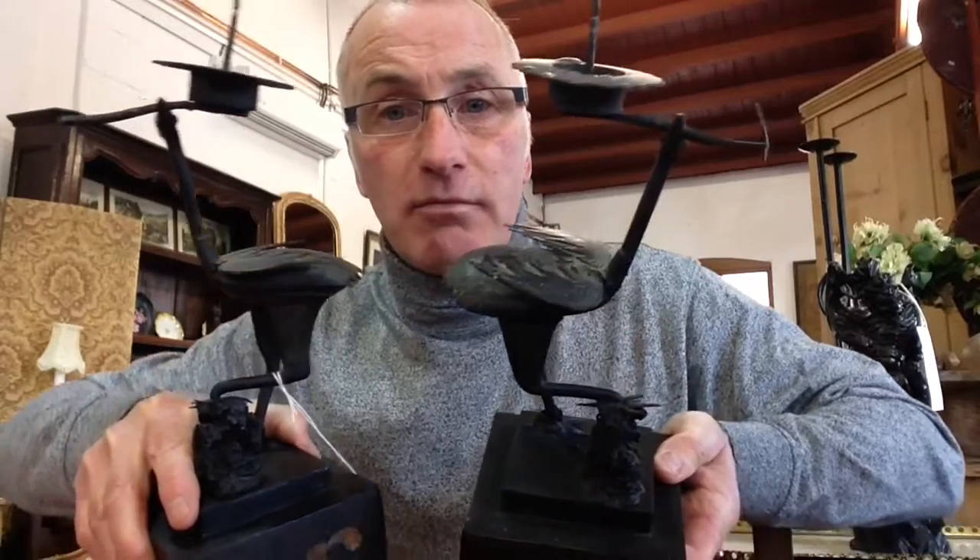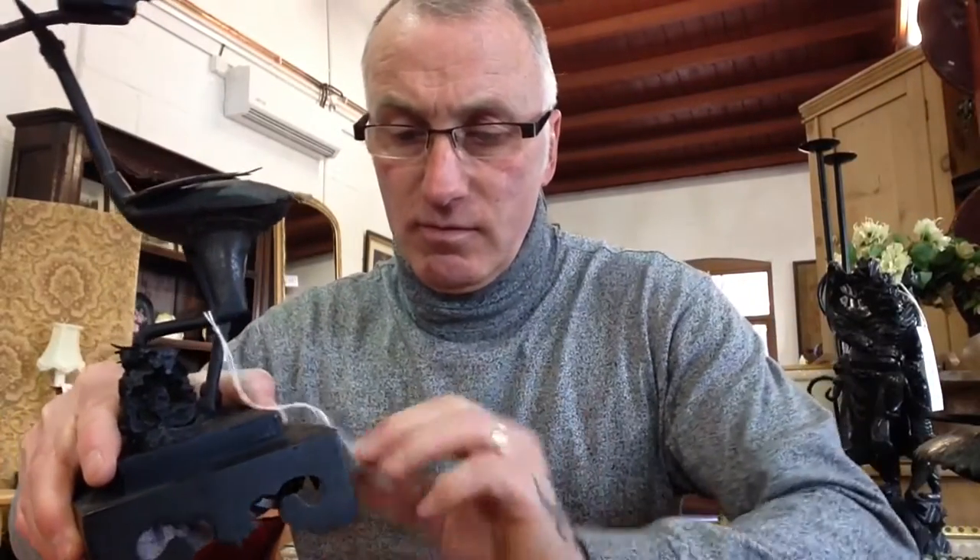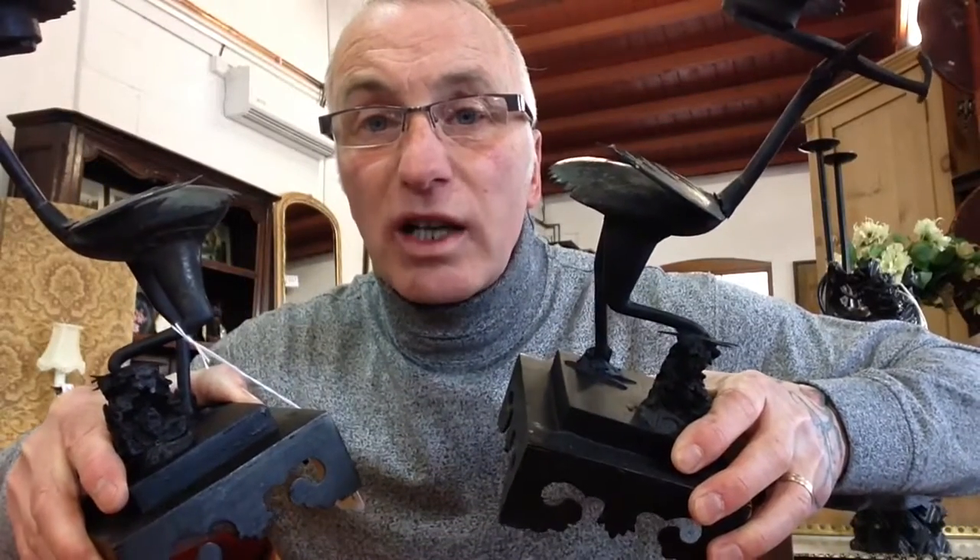In an auction? What do you think? Estimate? 80 to 120? Well I've got on those 135. So I don't think that's bad for a pair of candlesticks that quite frankly you probably won't see another pair like them.